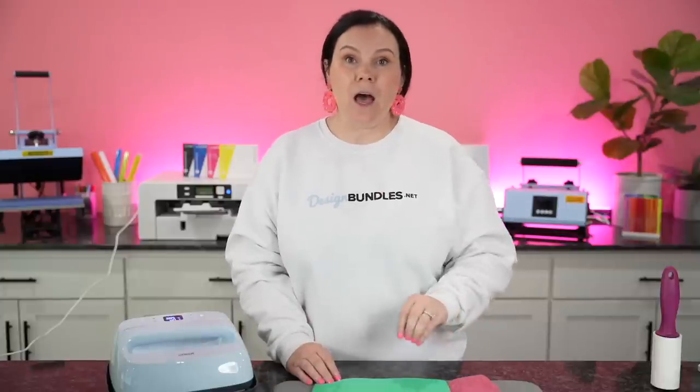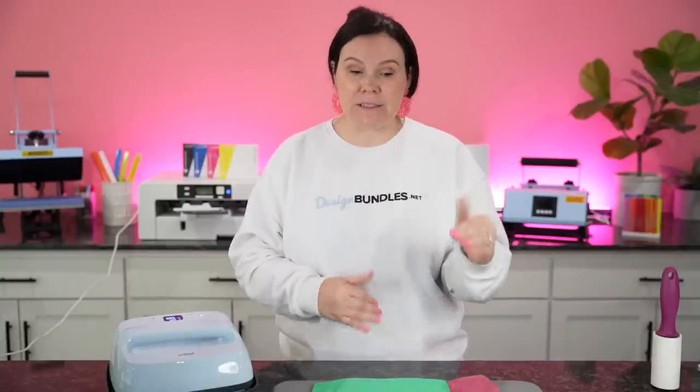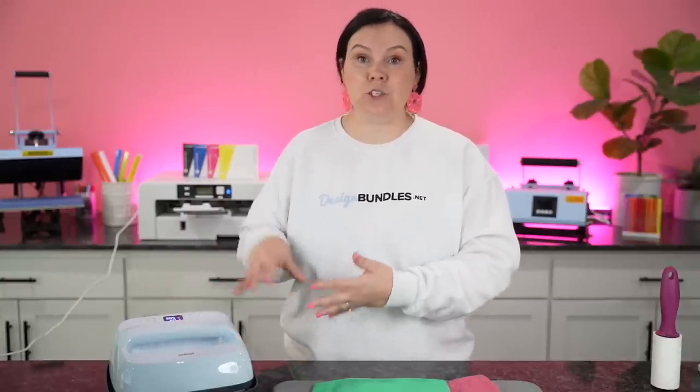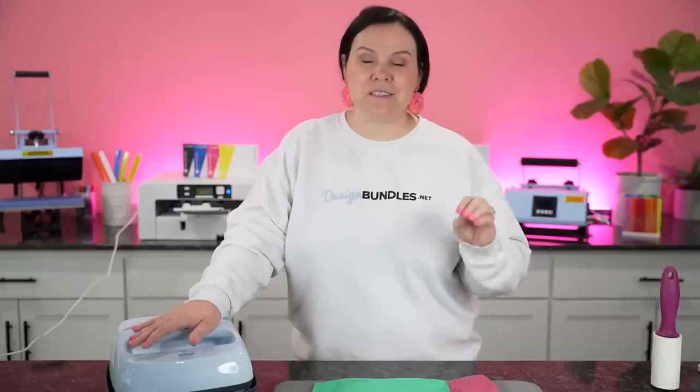Next, you're going to want a heat press. When it comes to making t-shirts, you really want to get a 15 by 15 more industrial style heat press. I love the Stahls A to Z swing away — I really enjoy the swing away compared to a clamshell. I'll have all of the things I'm talking about today linked down below. When it comes to t-shirts, because of sizes, you really want to strive for that 15 by 15. But today I want to show you guys that you can achieve this using something like the Cricut EasyPress 9 by 9 and press it in a few separate presses.